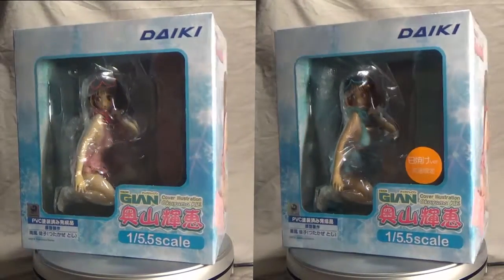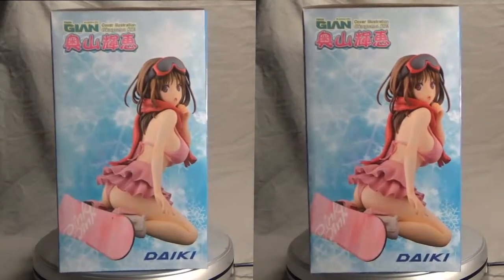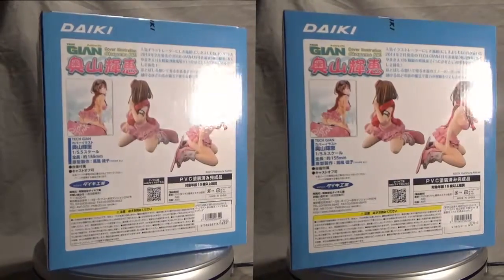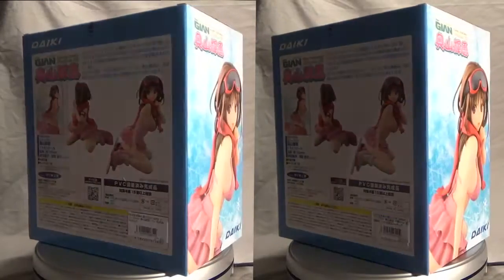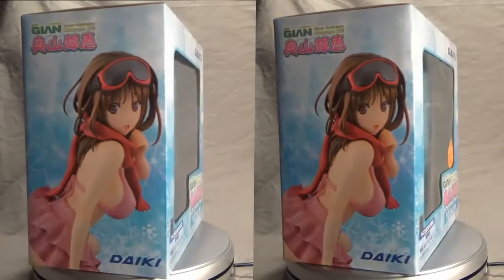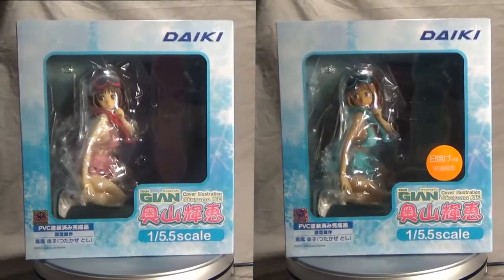Here you have the two figures. It's a little bit of a shame that we don't have the different variants on the box — instead of just having the pink variant. We have the Daiki logo up in the top left-hand corner on the back. And on this box you do get a mouse pad for the pink variant, however I didn't get that.